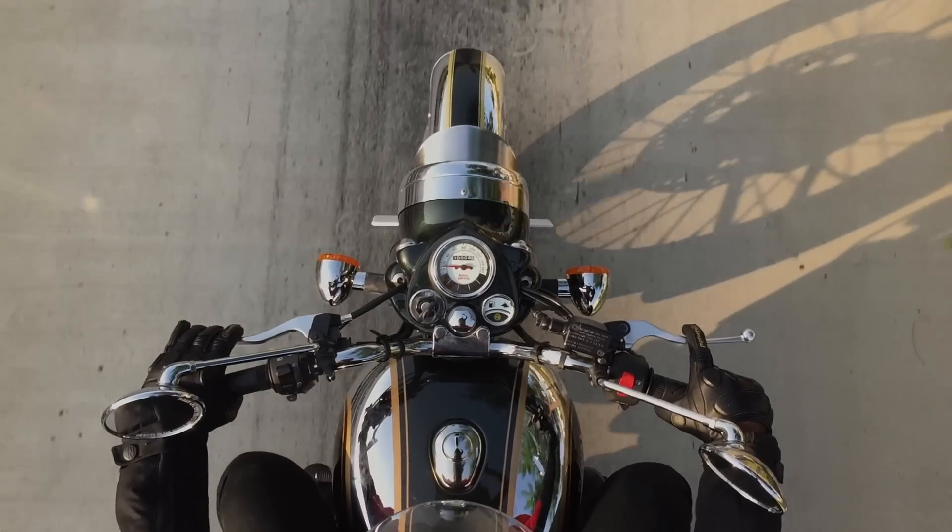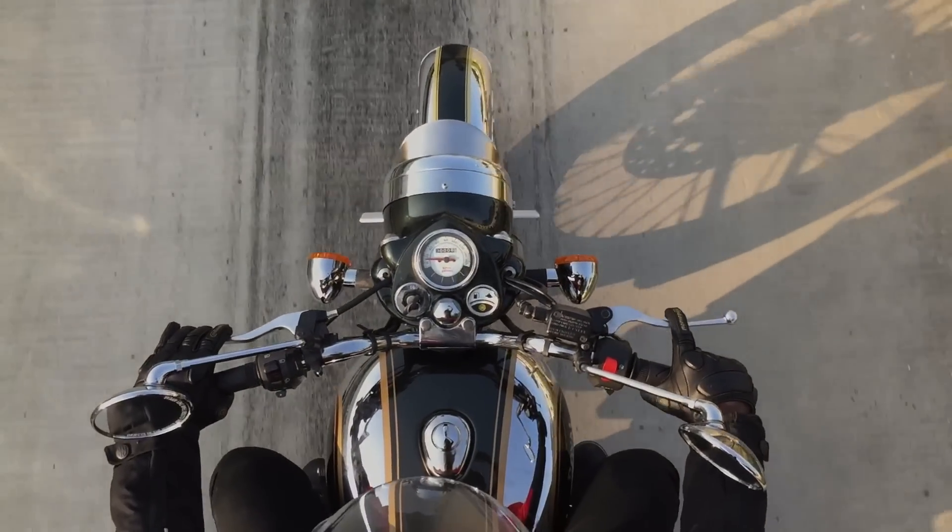We simply cannot trust anyone in the world outside this factory with the Royal Enfield Classic Chrome.